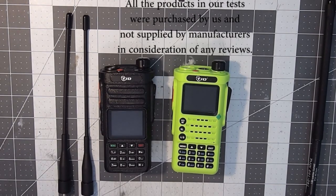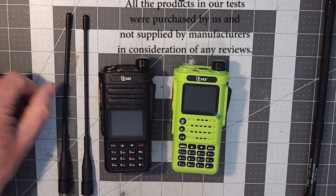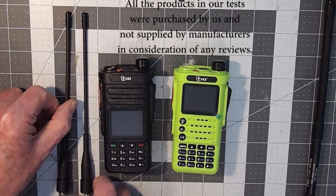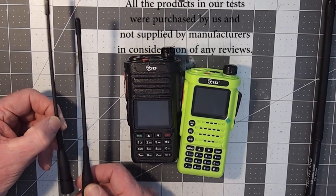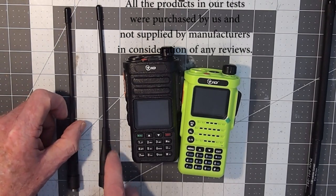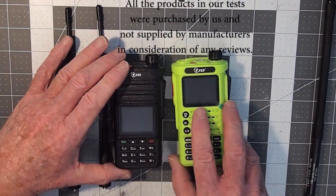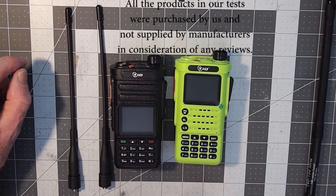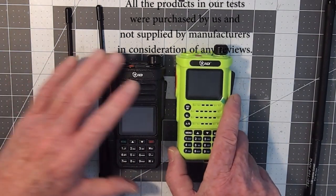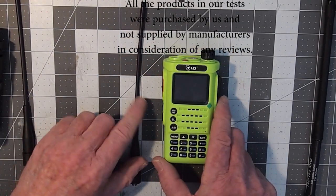The radio on my left is a DP738 dual band DMR radio from TID Radio. I did note that the antenna they send is the same antenna, so I won't really need to do a separate video on a stock antenna test for the TID DMR radio — we'll just stick with the ones we've done here for the H8.